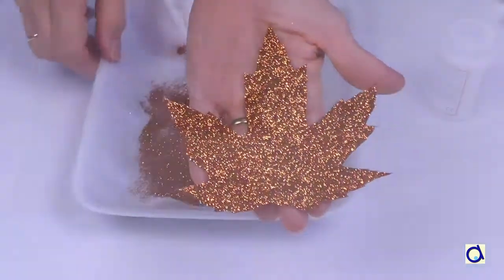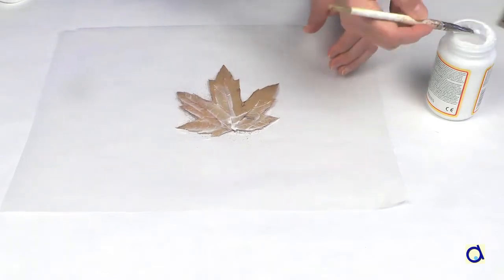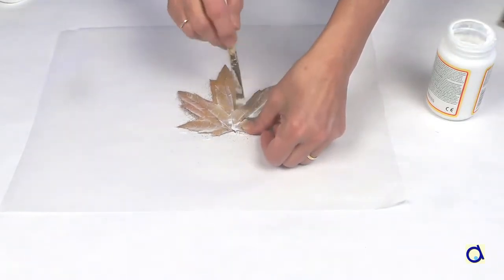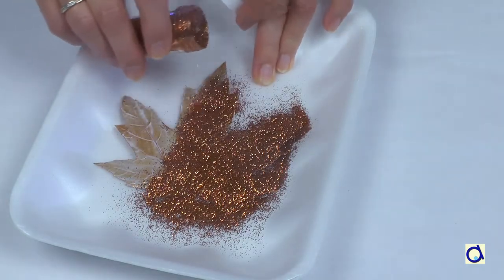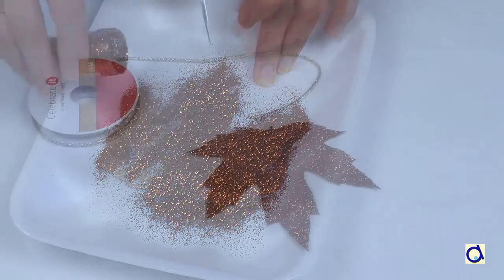When the leaf is dry, turn it over and proceed as for the first side. Start by brushing the leaf with Mod Podge, then pour the glitter, remove the excess glitter and let it dry.